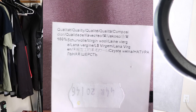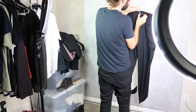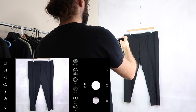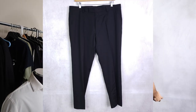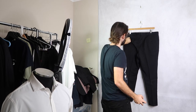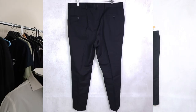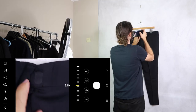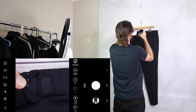I just take two photos of the pants — front and back — unless there are flaws, which there are. Make sure any buttons are buttoned. Front, then back, and then there's a flaw here so I'll take that photo as well. That is really a drag.